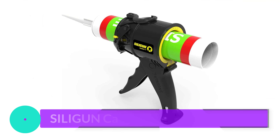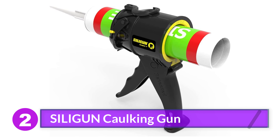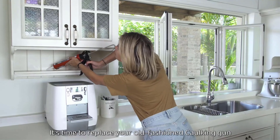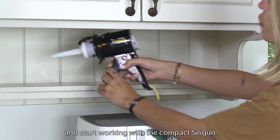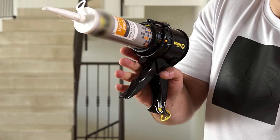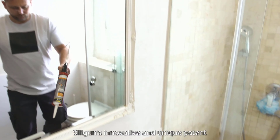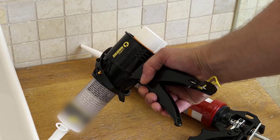Number 2: Sealygun Caulking Gun. Most caulk guns position the trigger and handle at the bottom of the caulk tube, which adds a few inches to the total length. When working in a tight space, such as behind a toilet or underneath a sink, a compact design like the Sealygun Super Compact Heavy Duty caulk gun makes the job far easier. Instead of a trigger and handle at the bottom, this tool positions them underneath and halfway down the tube, reducing the size to a mere 4 inches, as opposed to the typical 10 to 14 inches of most caulk guns.